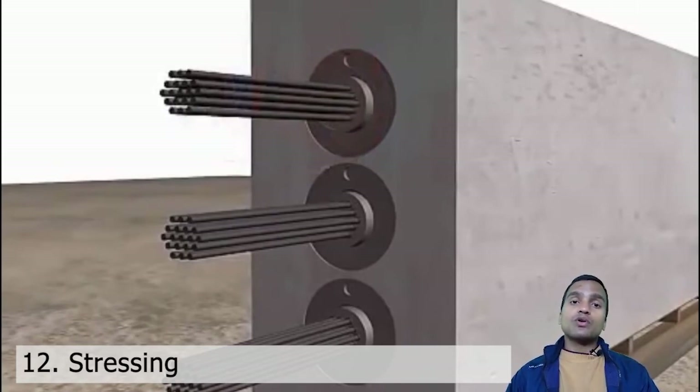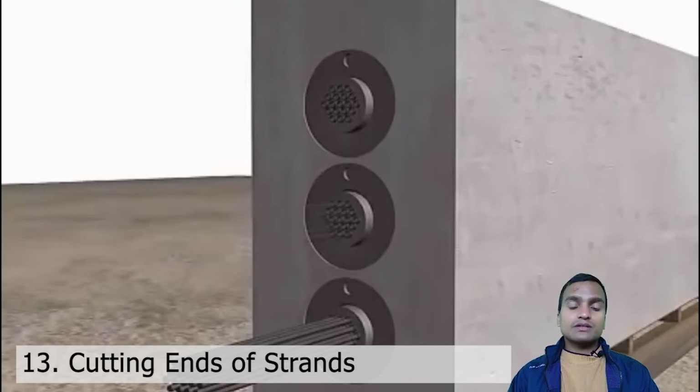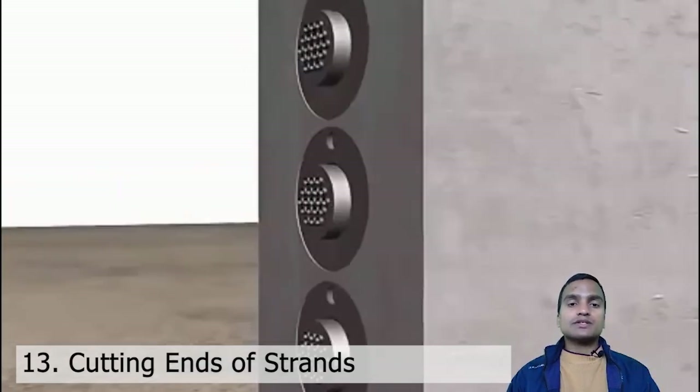These bars are really high tensile strength bars — they can take loads up to 2000 kilo-Newtons. Very high strength steel is used, and also high strength concrete M40, M50, M60 and similar grades. This operation is called stressing — stressing of the bars — and after stressing we cut the extra length of the strands protruding beyond the girder edges.